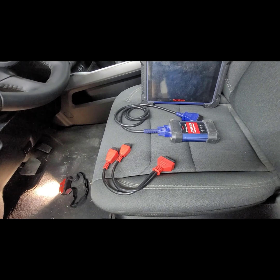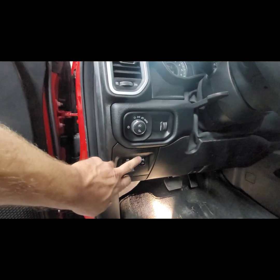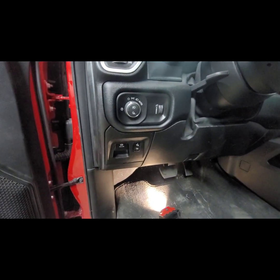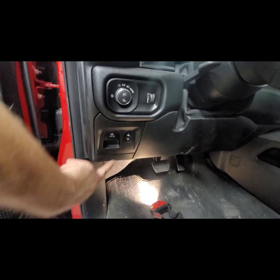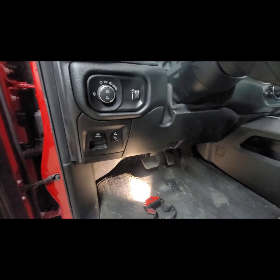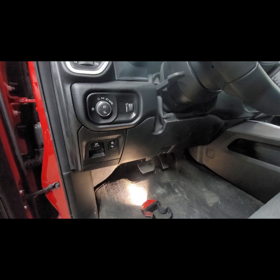The module is located right behind this panel. There's a 12 plus 8 connector module right underneath there, and I'll show you that in just a second. In order to clear any kind of codes — check engine, airbag, traction control, ABS, you name it — we need this connector.